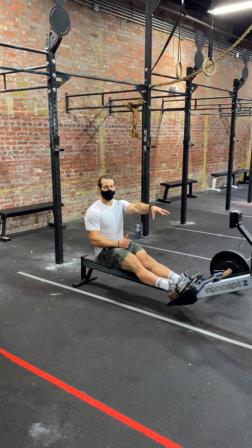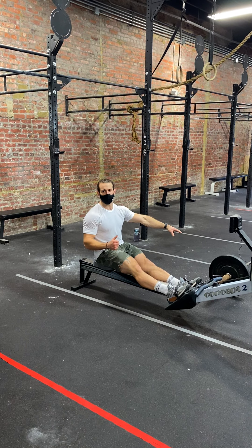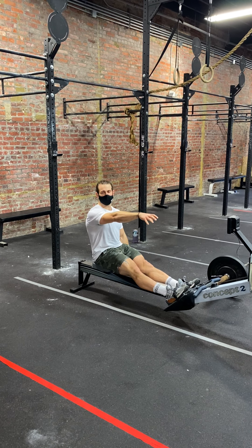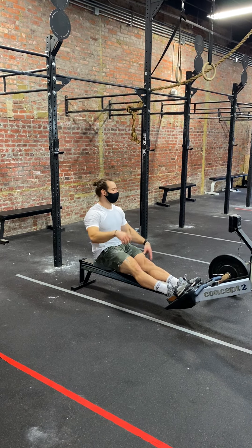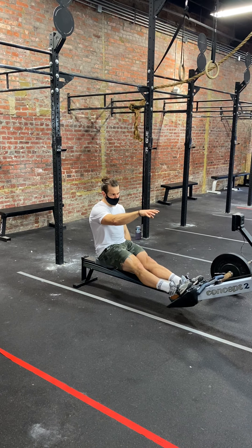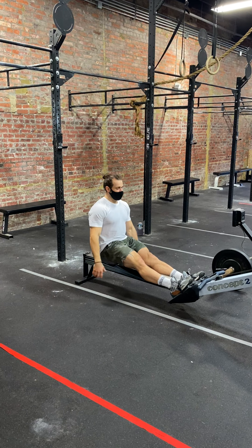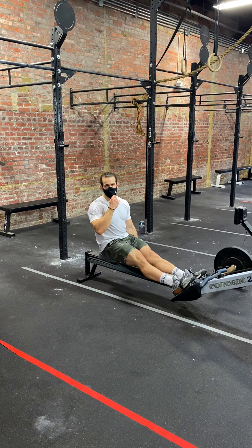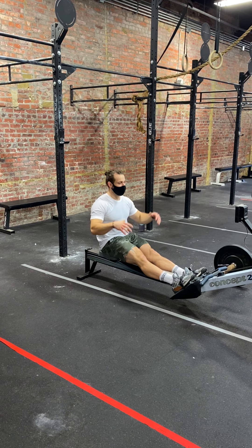In short, it's 300 meters on the rower for everyone, then 15 bar-facing burpees. Then 400 meters on the rower, 20 bar-facing burpees. 500 meters on the rower, 25 bar-facing burpees. 600 meters on the rower, and then high five yourself because you just finished. Today's workout is for time — your score is total time, accumulated across all four members.